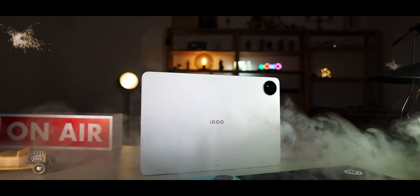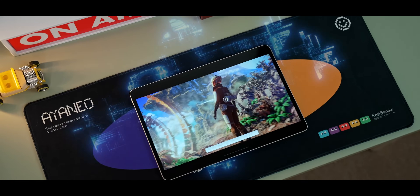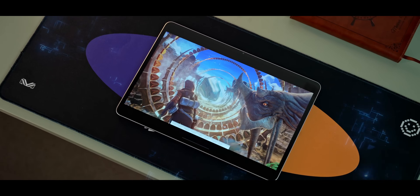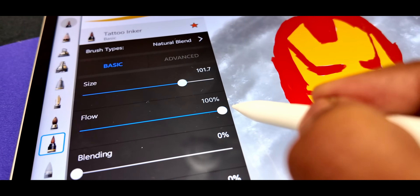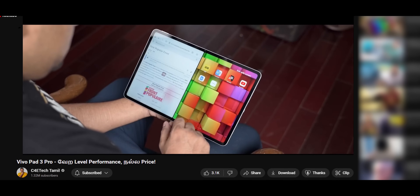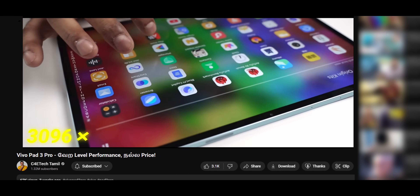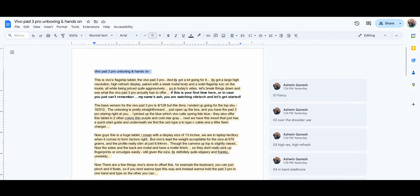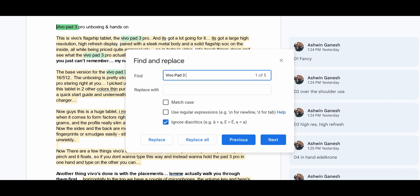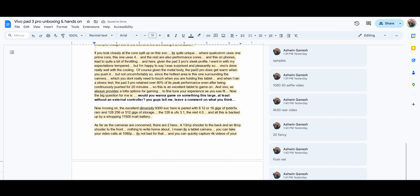This is a very interesting tablet — the iQOO Pad 2 Pro. It has a high-resolution display, MediaTek flagship SoC, and also stylus support. But if you think about all these things, you can see similarities with the recent Vivo Pad 3 Pro. In fact, you can do a small find-and-replace — Vivo Pad 3 Pro to iQOO Pad 2 Pro — and the script is perfect. Anyways, my name is Ash, I'm C4E Tech, let's get into this video.